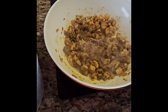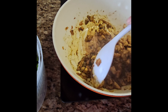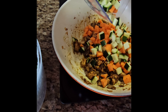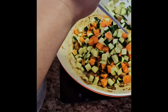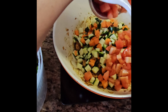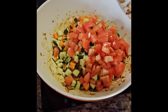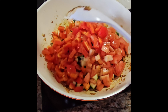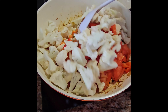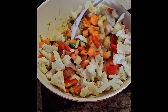Just a little water — keep it dry. Adding the tomato with the potato, then the red bell pepper and the cauliflower. Just mixing it all together.